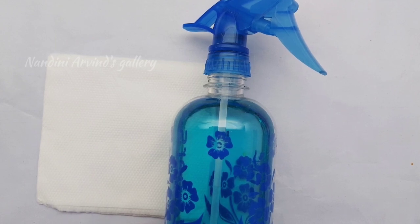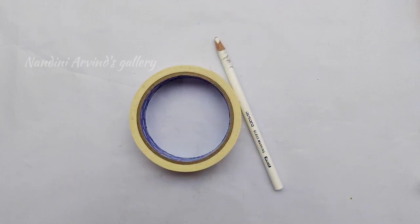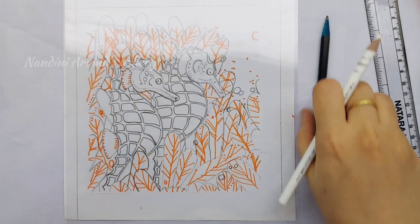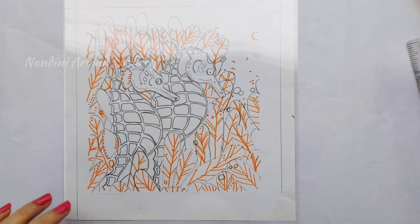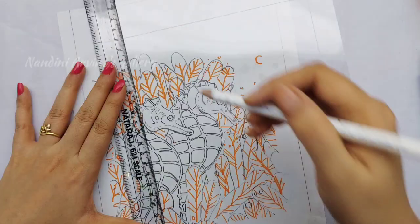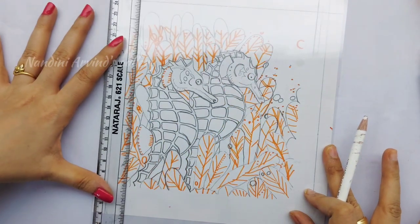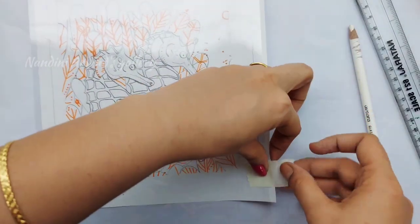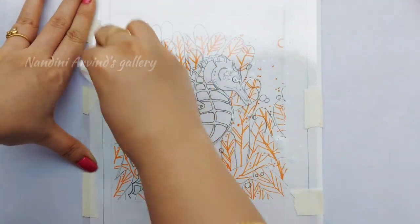We also need masking tape and glass marking pencils. I have already drawn the pencil outline on paper and placed an A4 size OHP sheet over it. I'm going to quickly mark the margins using a glass marking pencil and then secure the corners using masking tape.